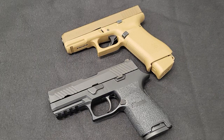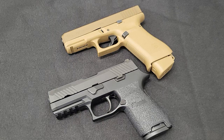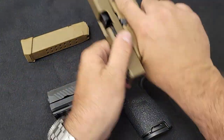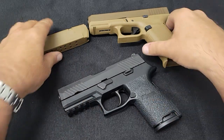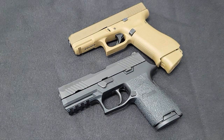They put out a call and had specific requirements for a replacement pistol. A lot of companies threw their hat in the ring, but it really came down to two: Sig Sauer and Glock — two of the most popular handgun makers in the world. Before we go further, both guns are empty.